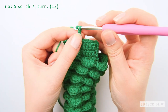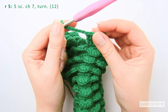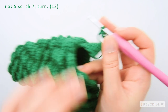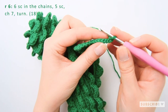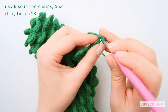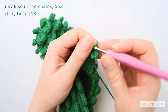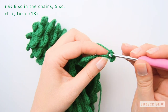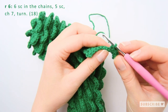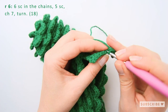One, two, three, four, five, six, and seven. And it's time for the next row, so let's turn our piece and crochet six single crochets in the back loops of the chains. So one, two, three, four, five, and six.